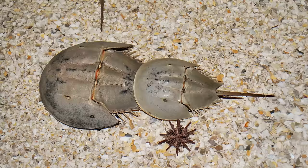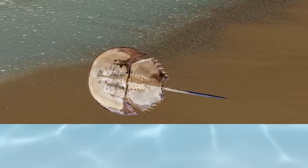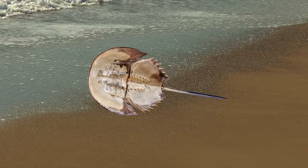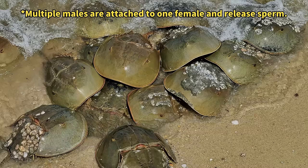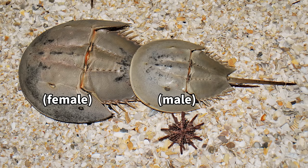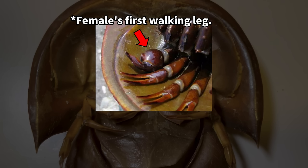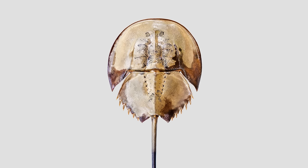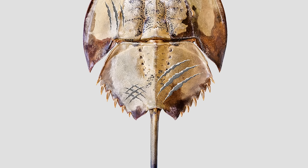Considering horseshoe crab mating, these creatures typically reside on the ocean floor and migrate to the beach when it's time for breeding. Horseshoe crabs mate when the female deposits her eggs in the sand, and the male affixes himself to the female's back to fertilize the eggs. As a result of this mating behavior, the male firmly clasps the edge of the female. Unlike the female, the male has the first pair of walking legs transformed into a glove-like shape. Males cluster together during mating, often leaving the adult female with numerous scratches.